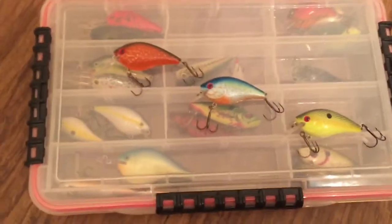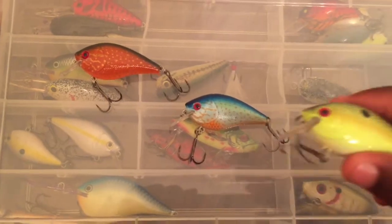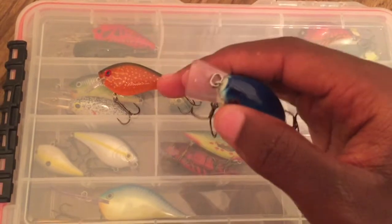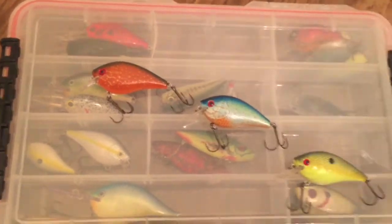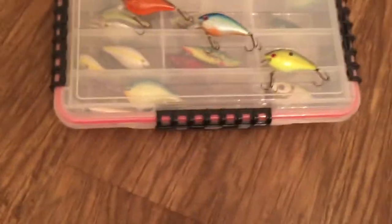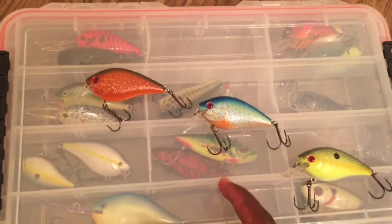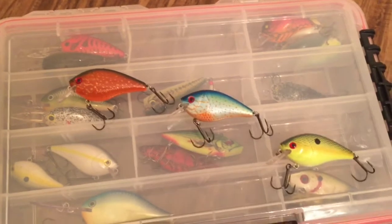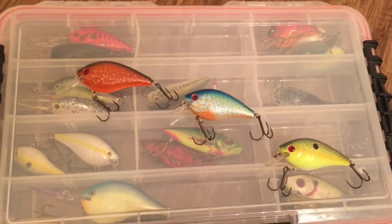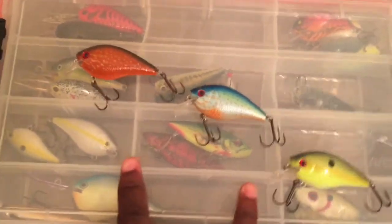These baits dive three feet deep. I threw these colors today and caught a couple nice bass. I didn't have my GoPro with me so I didn't get any video of catching those fish, but a video will be coming out very soon of me fishing with these crankbaits, probably maybe even tomorrow.